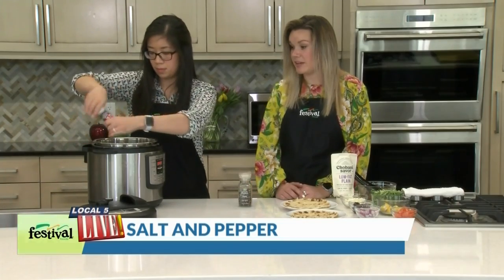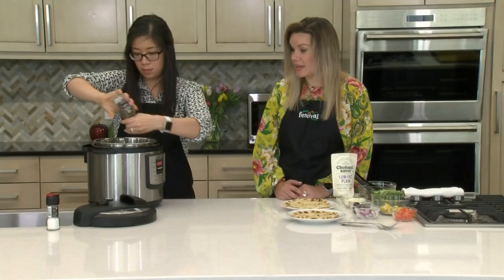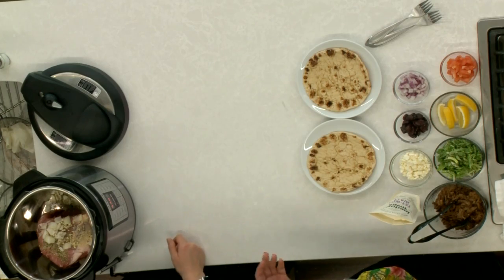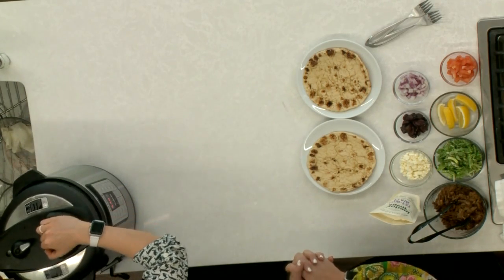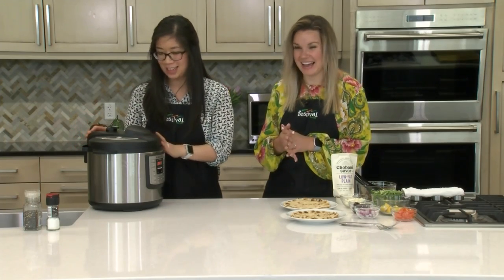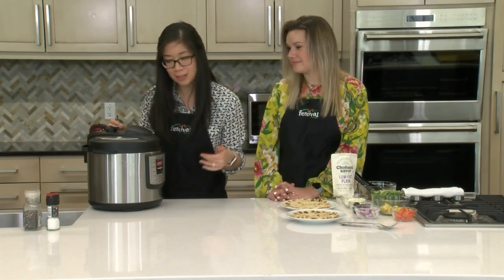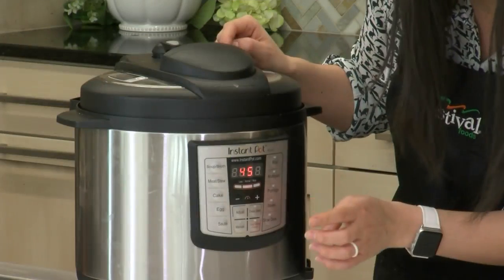The Instant Pot really saves a lot of time, and it's just really easy because you don't have to plan ahead. You can kind of make it right when you get home from work and it can be done pretty quickly. Let's get the lid on. You know it's on properly. We want to make sure it's set to sealing — if it's not set to sealing, you won't ever get that pressure build-up and you'll be waiting forever. So set it to sealing, and then we want it on the meat/stew function for 45 minutes.